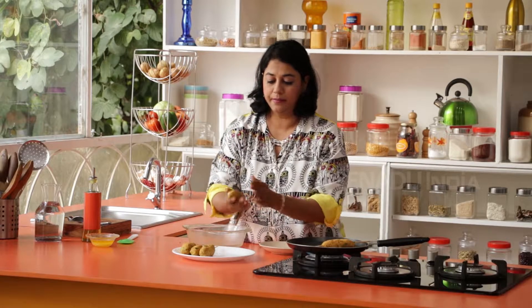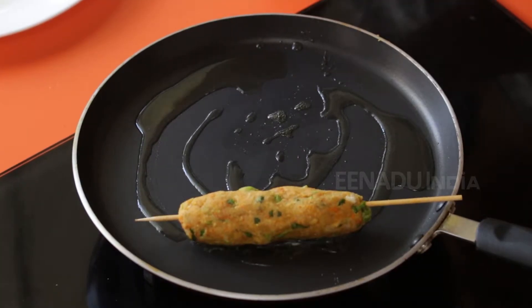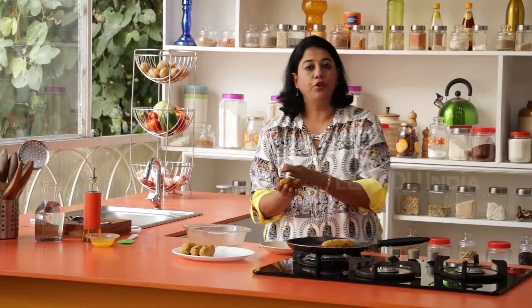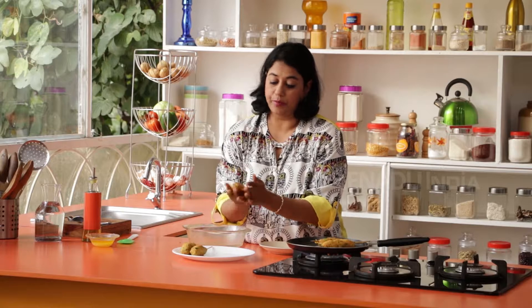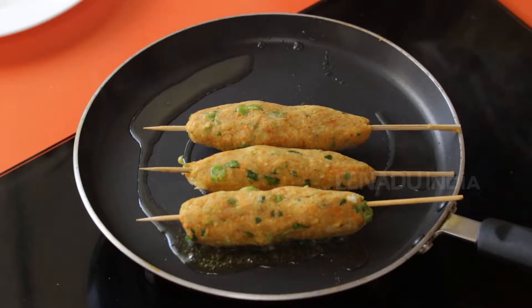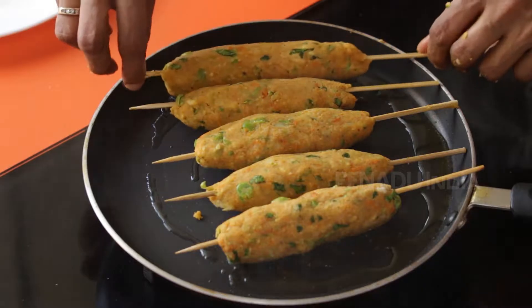Gently place the kebabs on the pan and make sure they are sticking to the skewers. If you don't have skewers, no problem — you can make them into smaller tikis, round ones, and do it that way as well. This just looks really fancy, and this is traditionally how the seek kebab is made in a tandoor. Lower the temperature and just let this sit for about two to three minutes, then we will turn it.